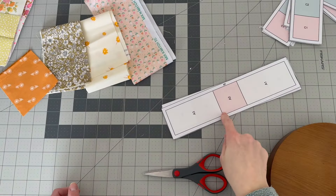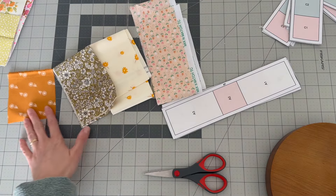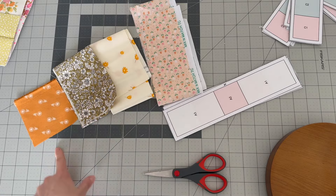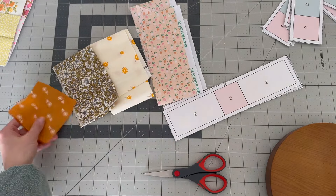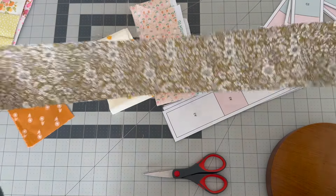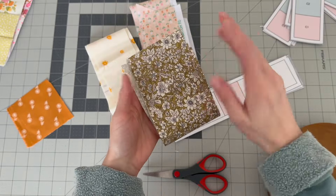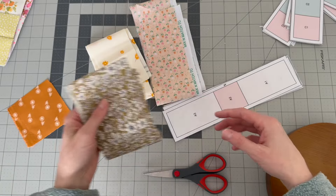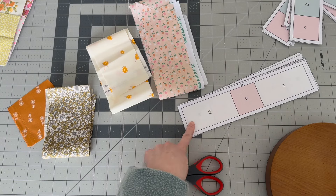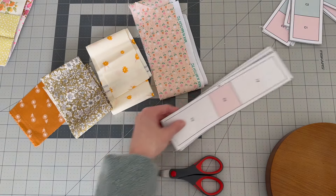Now that the templates are cut out, it's time to cut the fabric. I've already cut mine and laid them out in the order I'll be using them. Remember your outermost fabric needs the most, then they get smaller as you go toward the center square. I like to cut mine in strips that are 2.5 inches wide. Pre-cut them into 2.5-inch squares except for one piece, which should be a 4.5 by 2.5-inch rectangle.